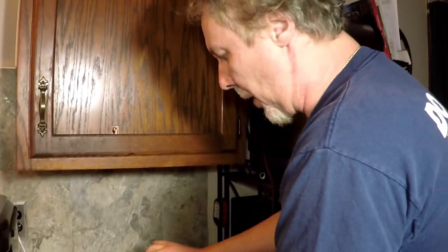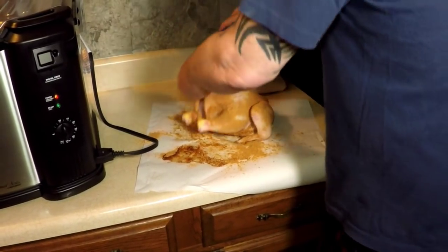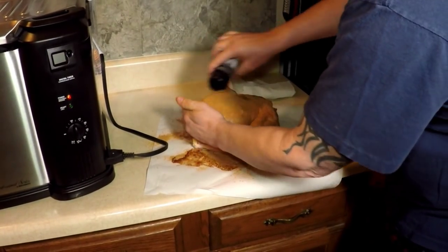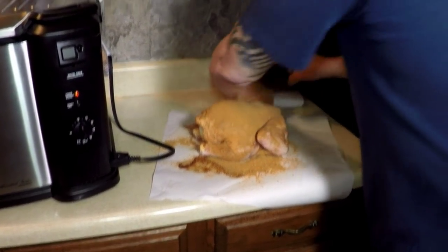Don't worry about making a mess. That onion is just in there for fun. Look at that dirty bird! Let me go get my basket.